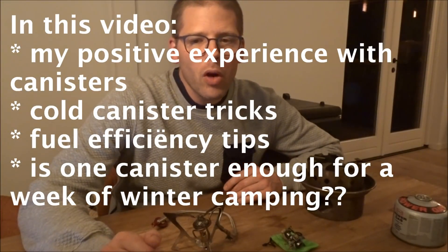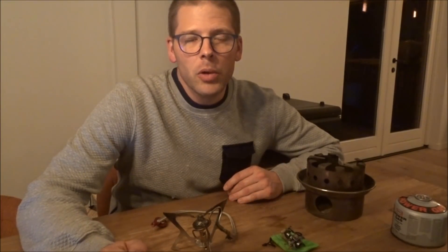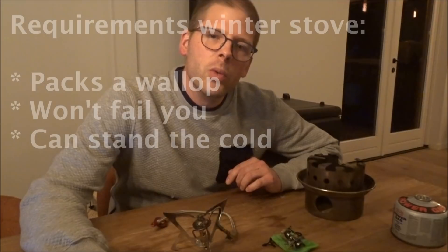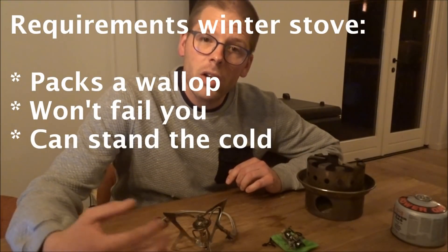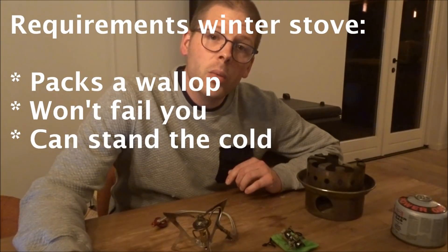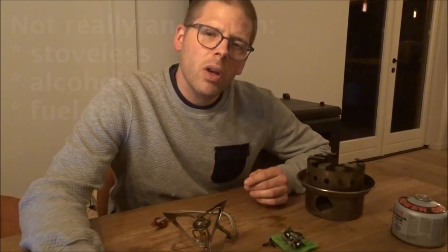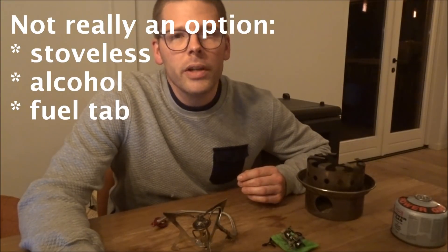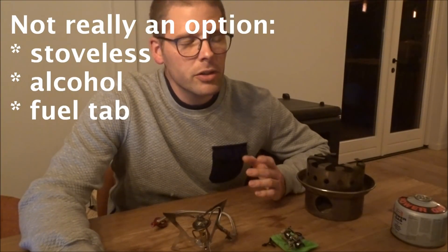In the wintertime, often liquid water is not available and you need to melt snow. That means that going stoveless is more or less out. You will need a stove that has a lot of capacity, is very dependable, and will work in low temperatures. The fuel tap stove and the alcohol stove will work in low temperatures, but they just don't pack the capacity that you need.